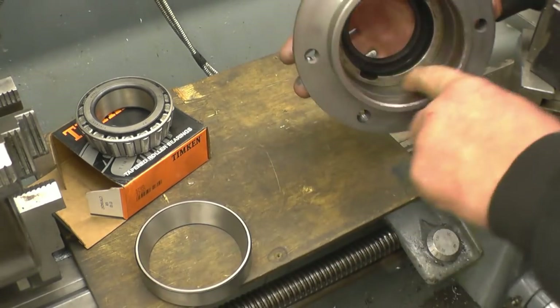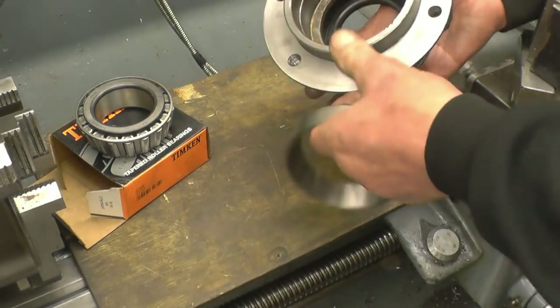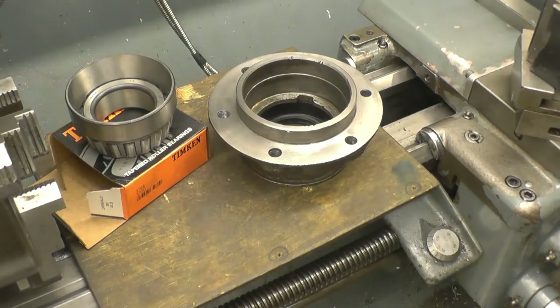The original bearing was quite tight and there's no wear on there. This is all you can get, so I'll wash it out with some brake cleaner — as you know they're wearing the track again — and go from there.